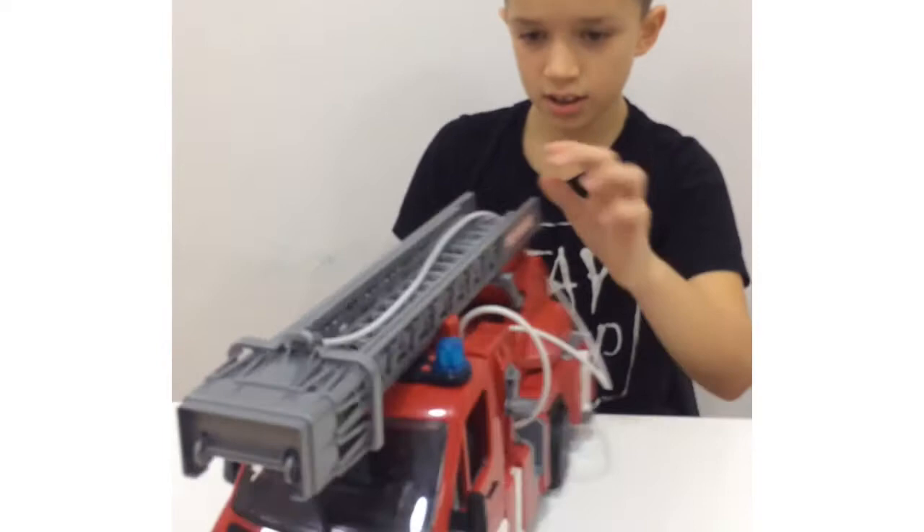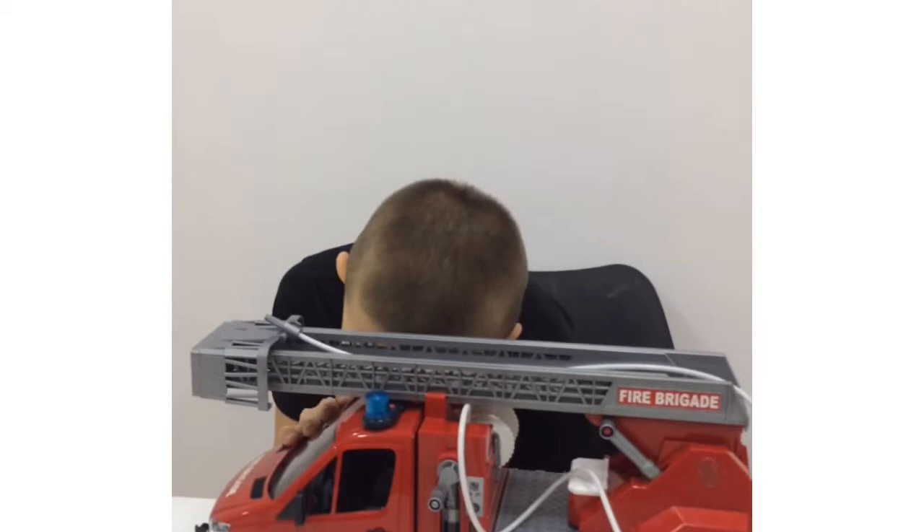These Bruder toys are in such detail that they almost look like the real thing. Now we are going to show you the features — you can look at the interior and exterior.